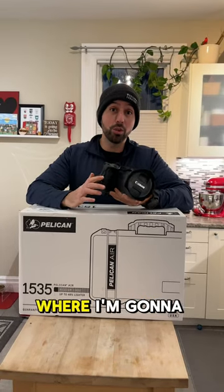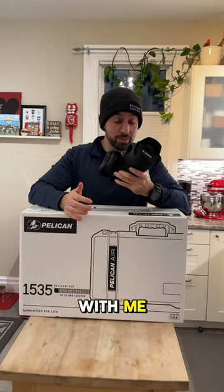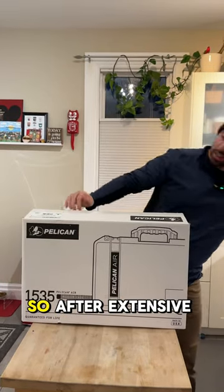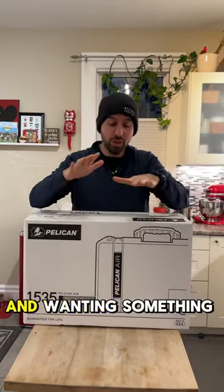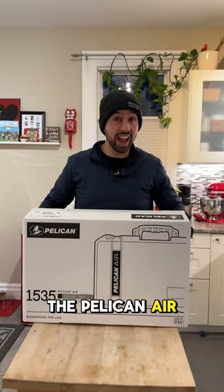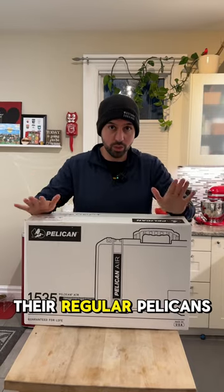For the next couple of months, I have a lot of travel where I'm going to be on an airplane taking my gear with me. So I needed a new solution that wasn't on my backpack. After extensive research and wanting something that will be carry-on approved, I decided on the Pelican Air because it's a lot lighter than their regular Pelicans.